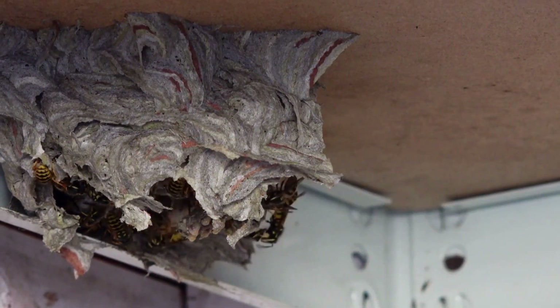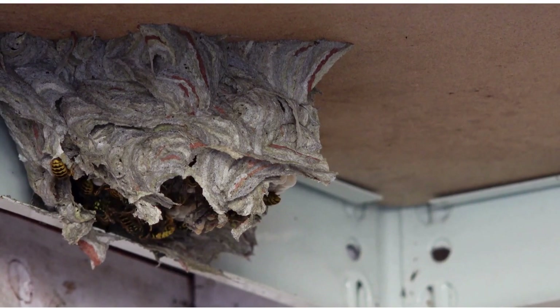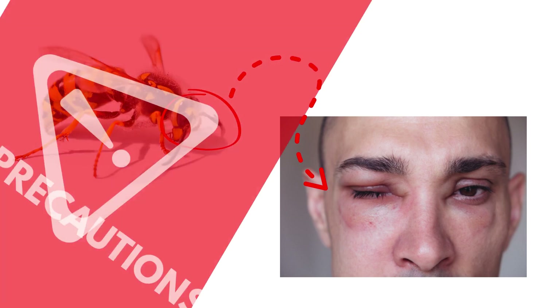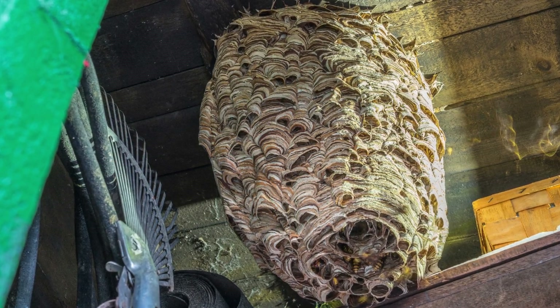Hey everyone! If you're dealing with a wasp infestation around your home, we have got some helpful tips and methods to get rid of those stinging pests safely and effectively. Wasps can be dangerous, especially if you or someone in your family is allergic to their venom. So it's important to take the proper precautions and act quickly before the situation gets out of hand.